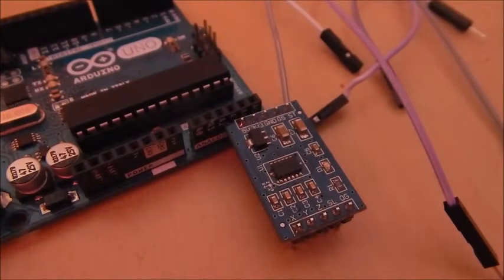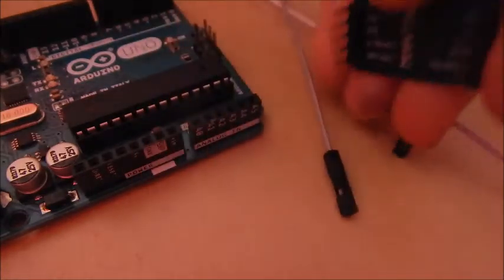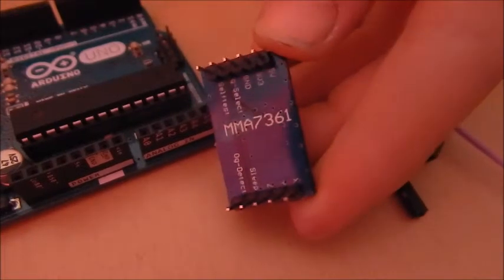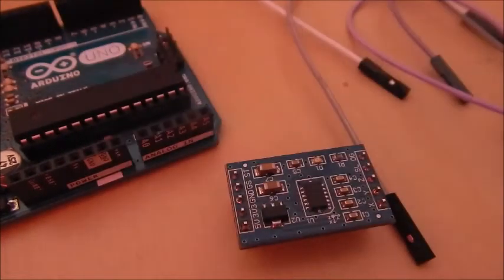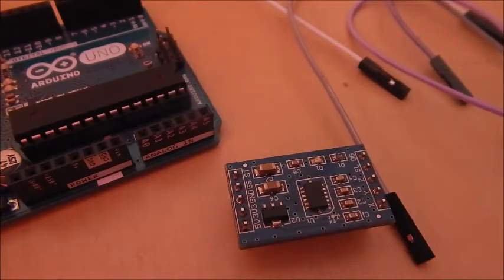Hello guys, thank you for watching. In the last video in this series, we looked at what the MMA7361 accelerometer does, looked at all the different pins and where you can get it from. You can get it from icstation.com at a reduced price if you use the code DylanICS. I didn't show you last time how it actually worked, so what I thought I'd do is do that today with a very simple experiment.